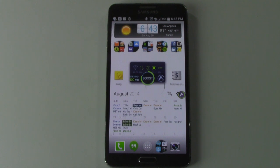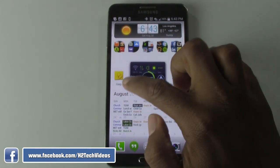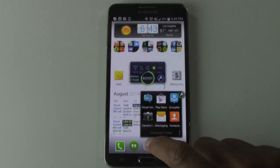This is an app called Google Keep. It should come on your phone, but in the event that it doesn't — this is what it looks like, Keep right here — if it doesn't come on your phone, go to your app store.